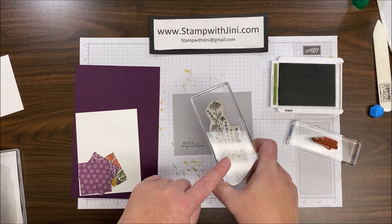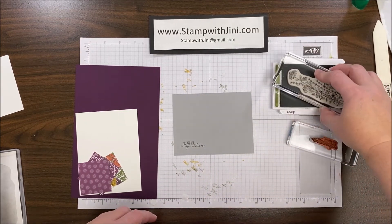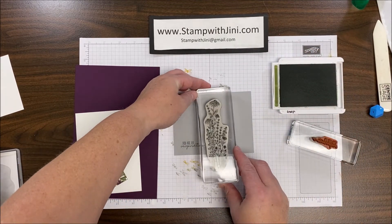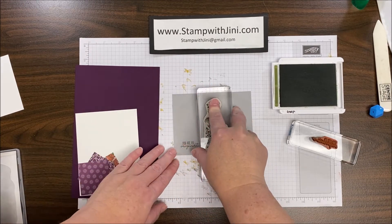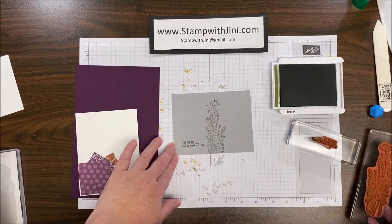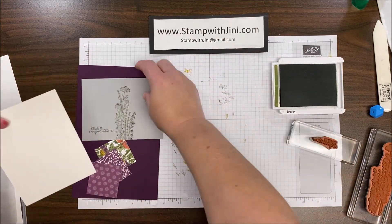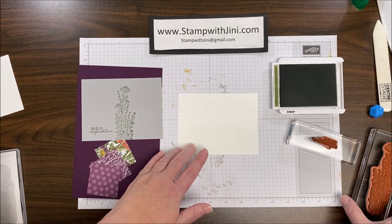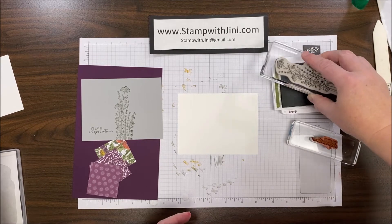The next thing I'm going to do is bring in this lovely wildflower image, and I'm going to ink that up in the Mossy Meadow and stamp that right here in the center of my panel. While I have my ink pad out, I can bring in my center panel here with my sentiment option, and I can add a little color to that.